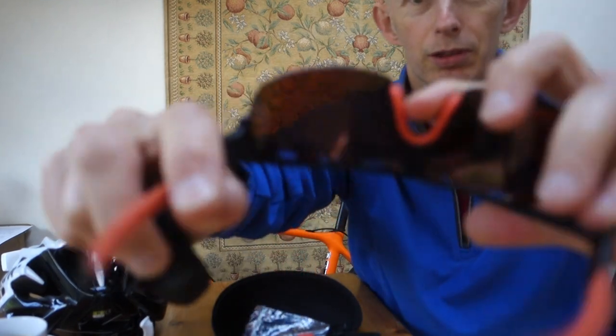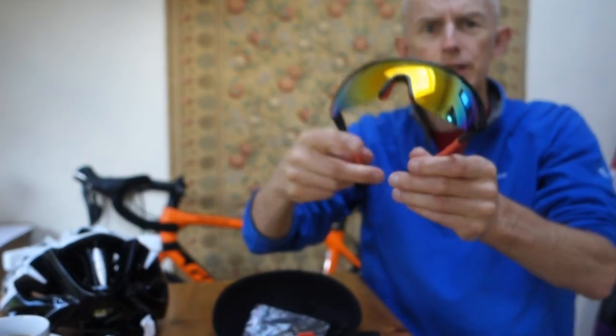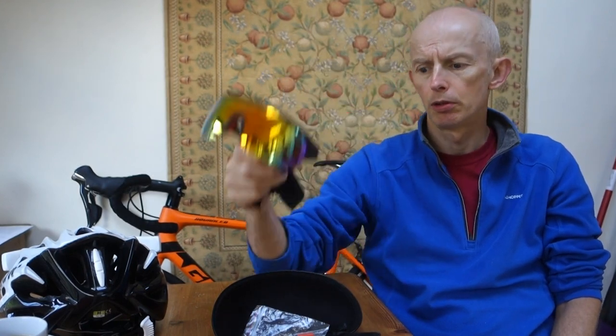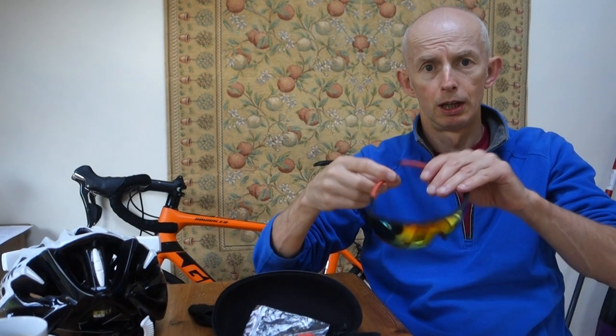One thing to note is that these have a slightly darker tint than the Oakleys, so if it's overcast these can make things look very dark — which is why I have the clear lenses. Thanks for watching this long-term review, and see you in the next video.